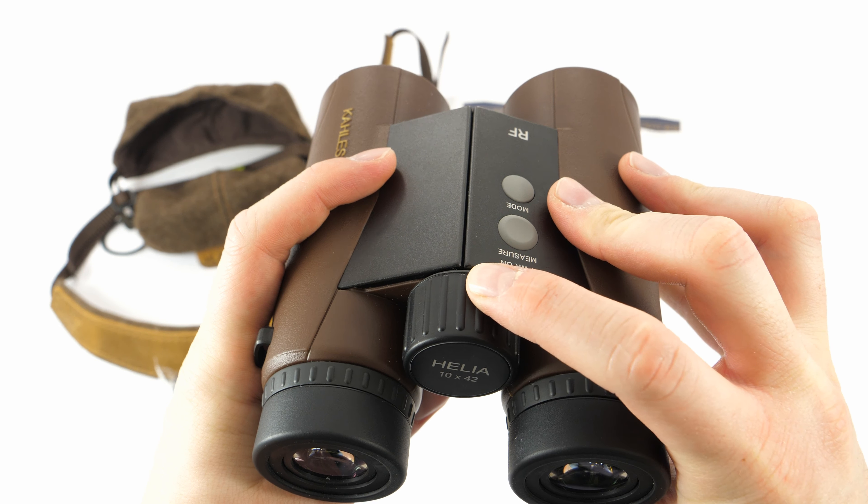To access the menu you have to press the mode button for three seconds while the display is turned off. You'll be given an option to either turn on the EAC function or angle measurement only. You can also select the option 'off,' which means that only the distance to the target will be measured.